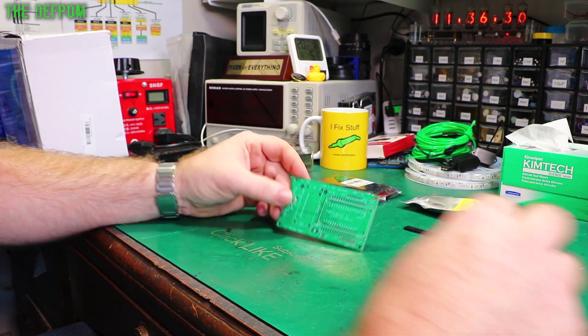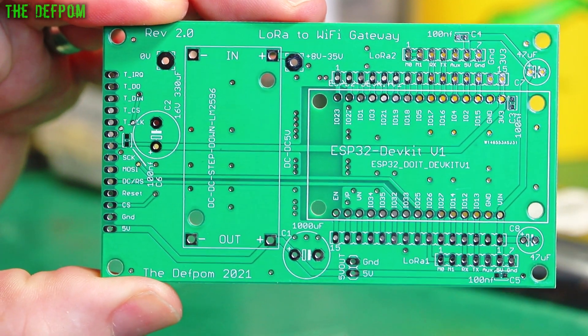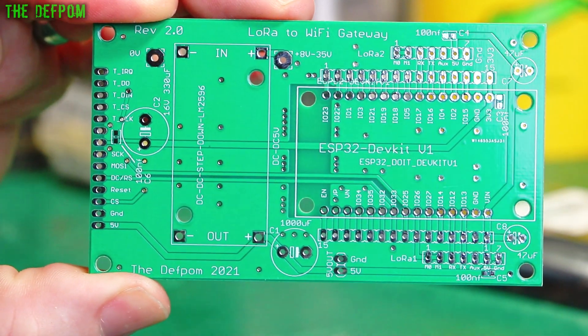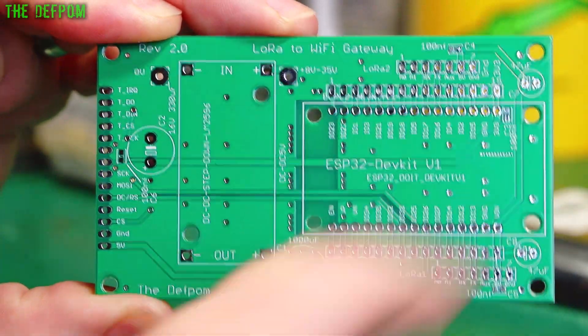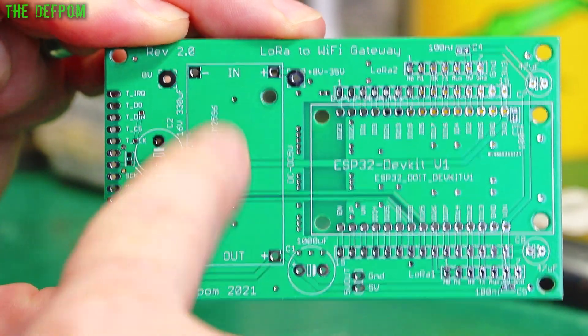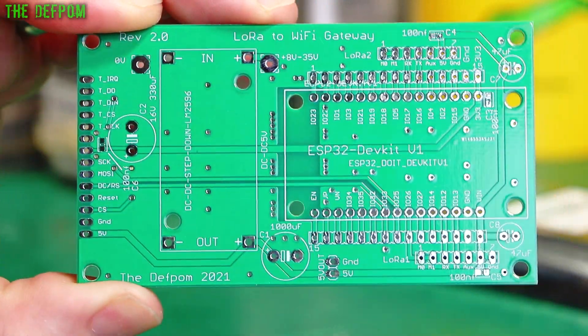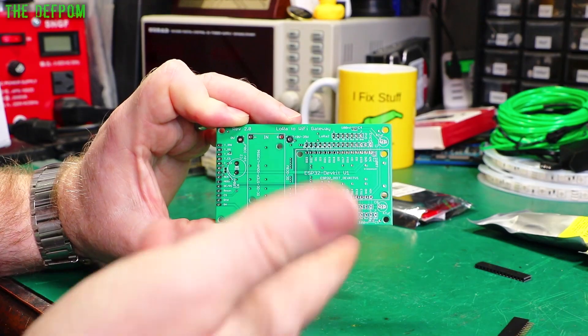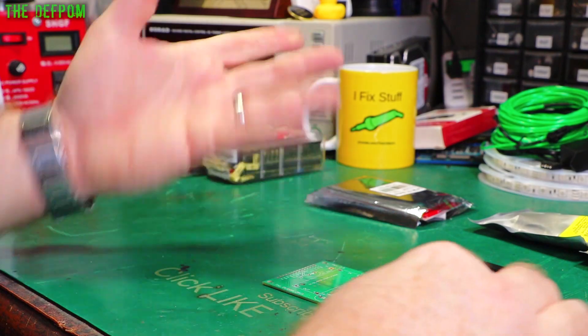This is the board I designed myself — it's a LoRa-to-WiFi gateway. I designed it a while ago and redesigned it late last year. It's an ESP32 with some LoRa module connections, a built-in DC-DC converter, and a header for the display. It's a really self-contained board, and I'm going to repurpose it for the touch deck project.